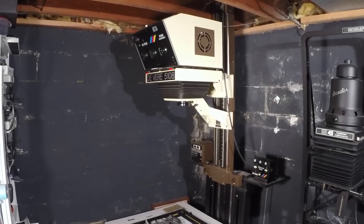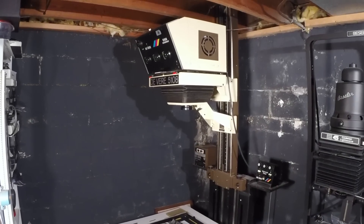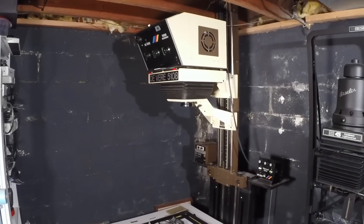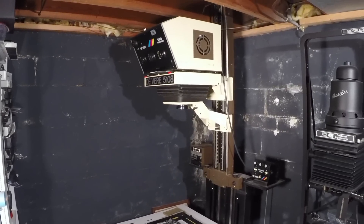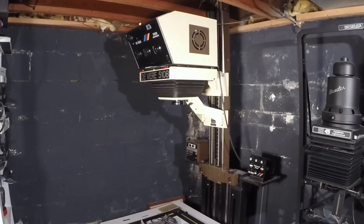Recently I've had some people inquire about my darkroom, some of the basic setup and some of the equipment that I have. So I thought I'd make a quick video and just sort of do an overview of the darkroom and some of the equipment I have.